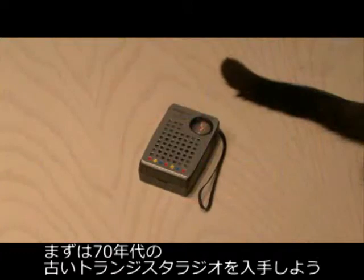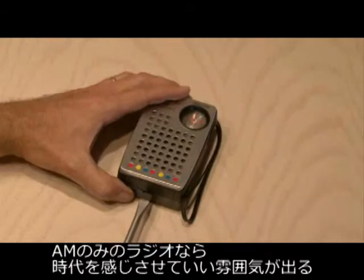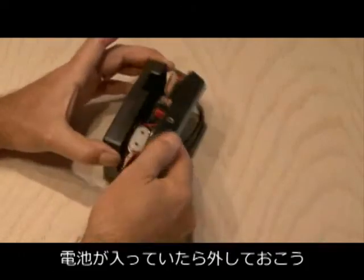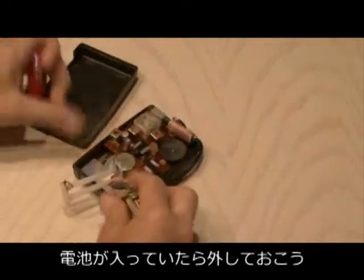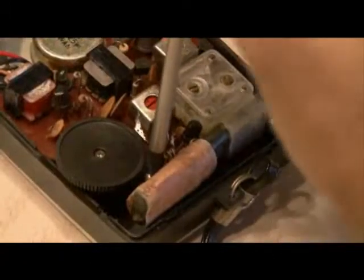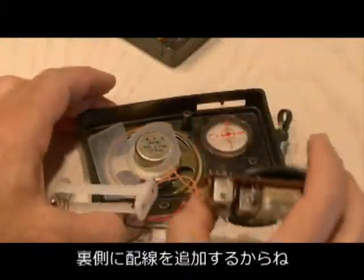First, you're going to want to pick up a vintage transistor radio from the 70's. If it's only AM band, that makes it more of a time warp. Mine came apart real easy with a screwdriver. Then take the batteries out if it has some in it. Remove whatever screws you find holding in the circuit board — this one only had two. Then remove the circuit board because we're going to need to get to the connections on the other side.